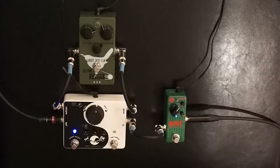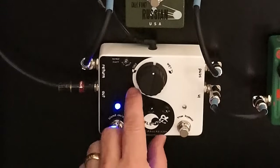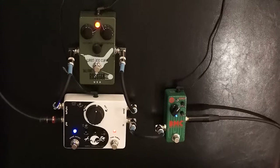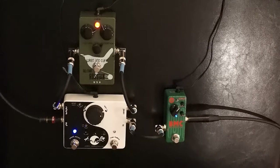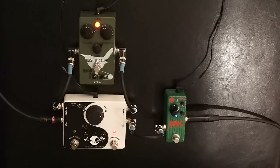Also, when I use a pedal that's older like an original Green Russian, it's very cool that the X-Blender has a phase reverse because a lot of pedals need that. The boost is awesome and so is the toggle switch for boost. As opposed to not having it and just using the pedal on its own — you'd have to add a huge amount of boost and the EQ just goes away as well.